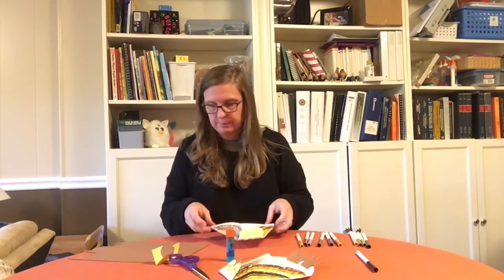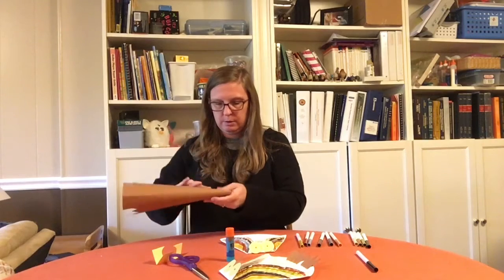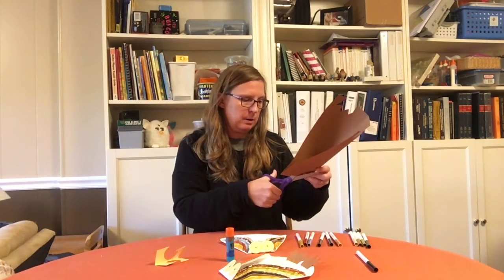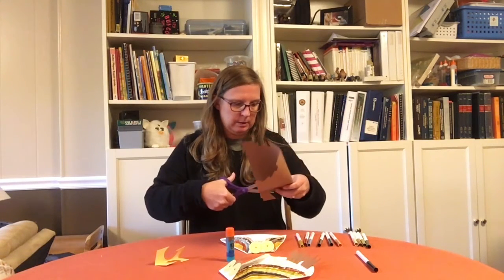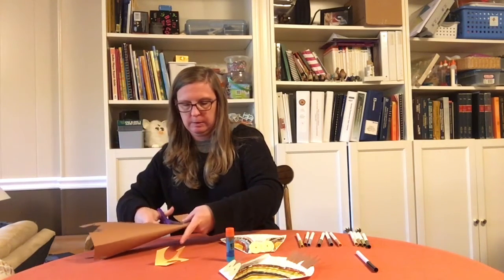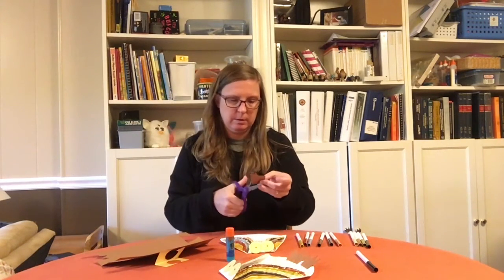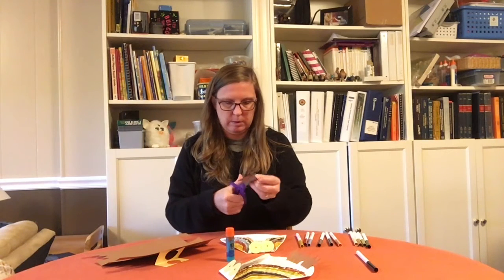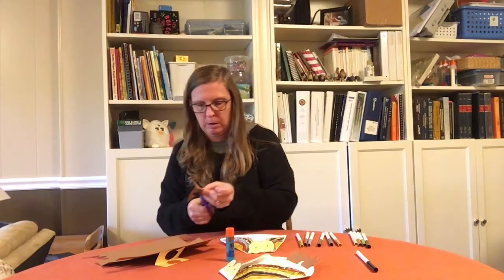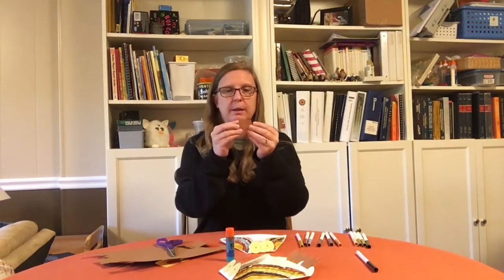Next, I need some feet. To cut the feet, you can cut kind of a crown shape out of your paper. I've got my crown-shaped owl feet, and I'll glue them on the bottom.